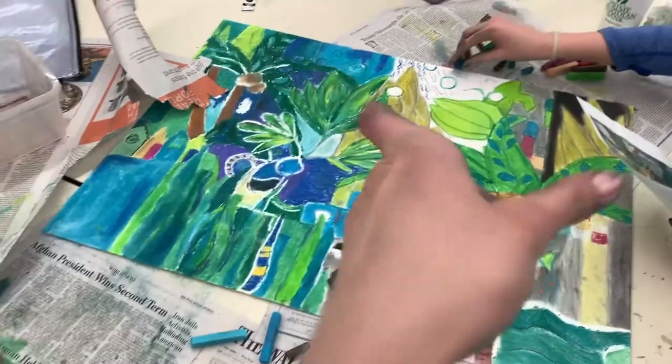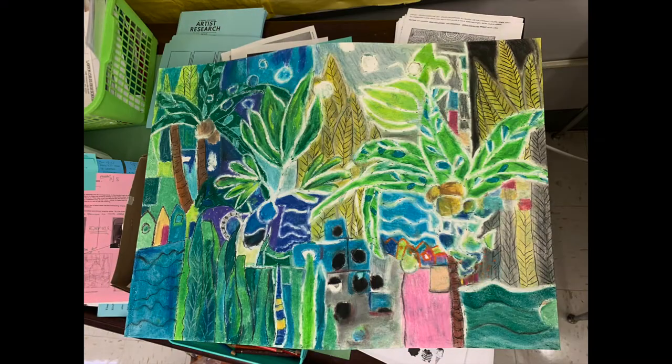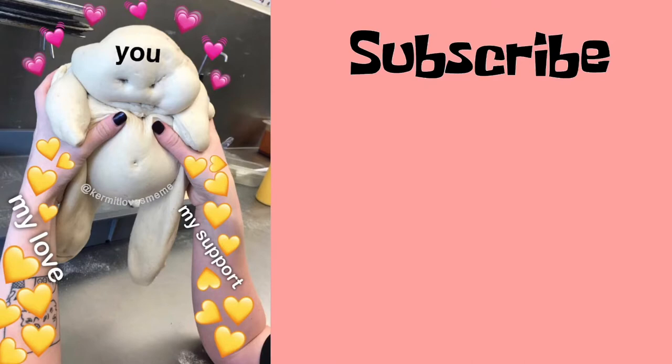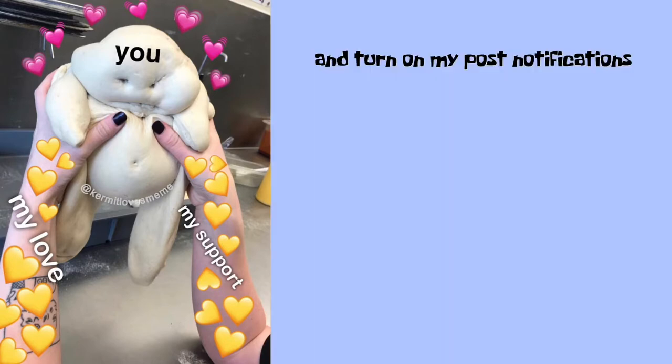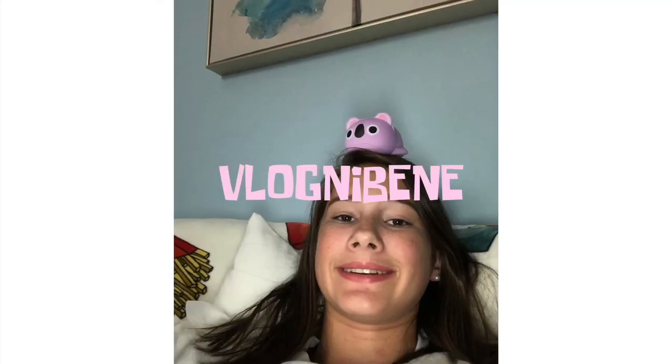It looks so cute. So what I don't show is the passage of time — it took a long time to finish everything. It was exhausting. My mental state, out the window. Adding finishing touches.